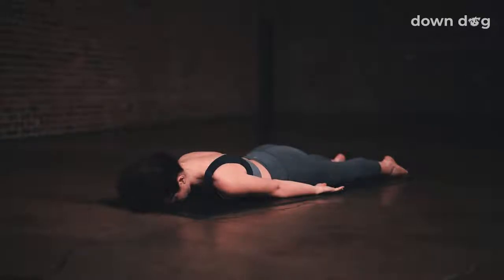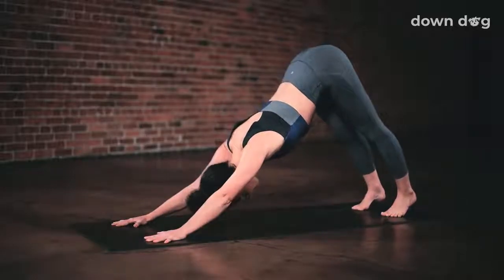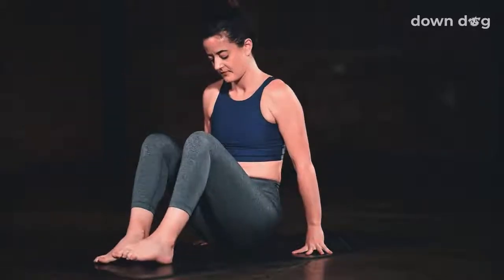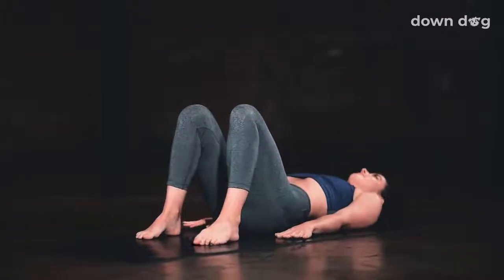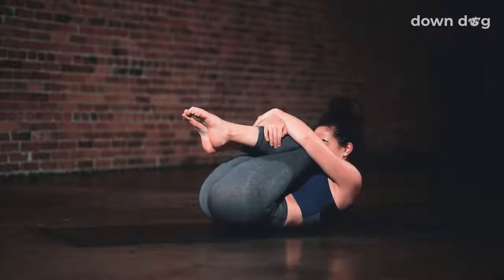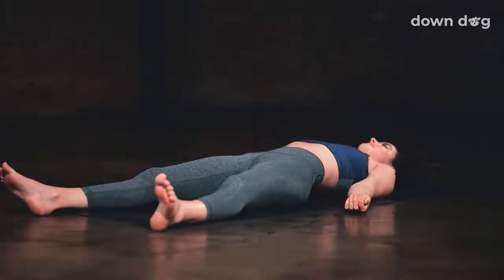Plant your hands on the mat under your shoulders. Inhale. Exhale back to down dog. Send your hips up and back. Let your knees lower down and then make your way onto your back. Bring your feet to the mat and let your knees point to the sky. Draw both knees into your chest. Take a final breath in. Exhale, Shavasana. Lay the legs long. Let the arms come down by the hips. Turn the palms up and settle in.